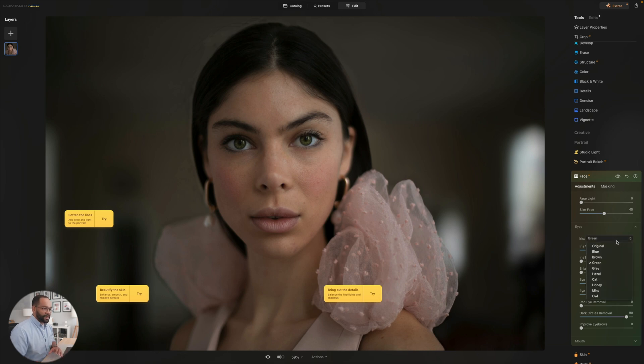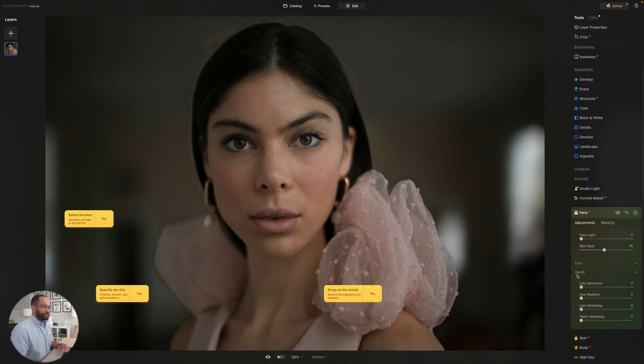Personally, I would not always change the color of the eyes — clearly your couples are going to know. But from my standpoint as a wedding photographer, being able to touch things up very quickly is game changing. We can also see what we can do with the mouth — lip saturation, we can pull that up a little bit, lip redness, teeth whitening. And again, before and after — wow, look at the difference in her lips.